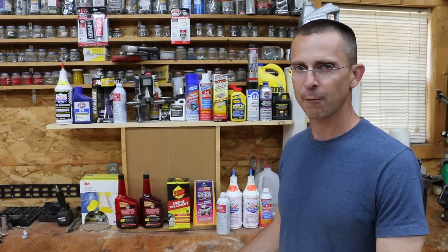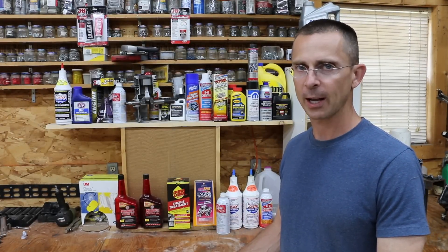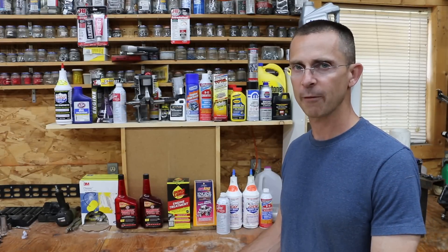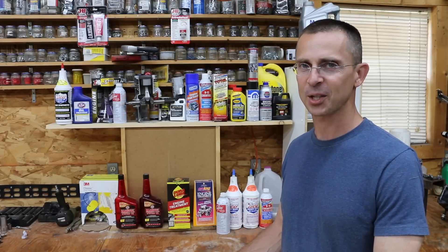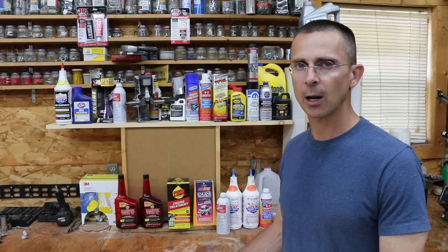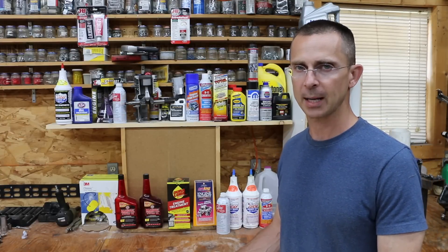Have you ever used an epoxy and it just failed when it should have worked? I know I have, and it's very disappointing when you spend time making a repair, wait 24 hours for it to dry, and after all that effort and time it just didn't hold. In my own case, it's oftentimes my own fault because I didn't properly clean the surface or properly sand it first.